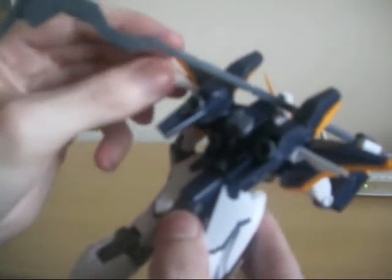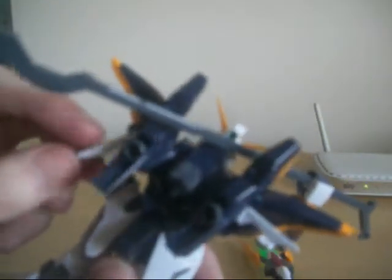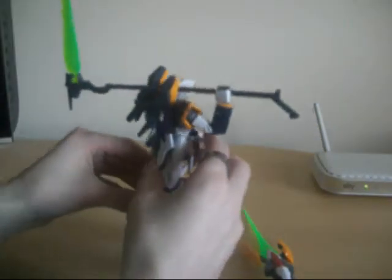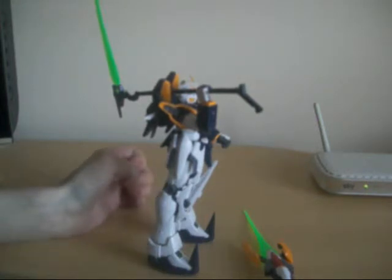You can move them — move these in and out. Very cool. I have the wings open up like that. I'm really glad to have Death Scythe, and it's not a bad kit.